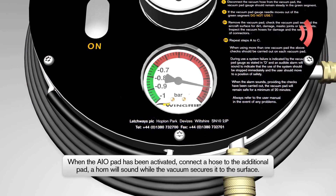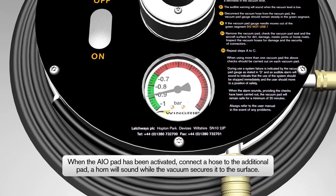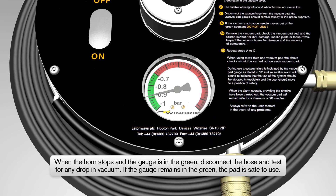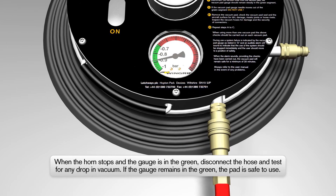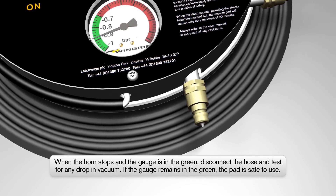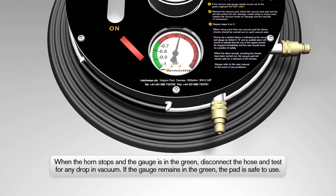The horn on the Wingrip AIO will sound continuously, confirming the vacuum is being created under the additional Wingrip Pad. When the horn has stopped and the vacuum gauge on the additional Wingrip Pad is in the green section, the vacuum on the additional Wingrip Pad must be checked. To do this, disconnect the hose from the additional Wingrip Pad and press the pin in on the end of the male connector for 10 seconds.